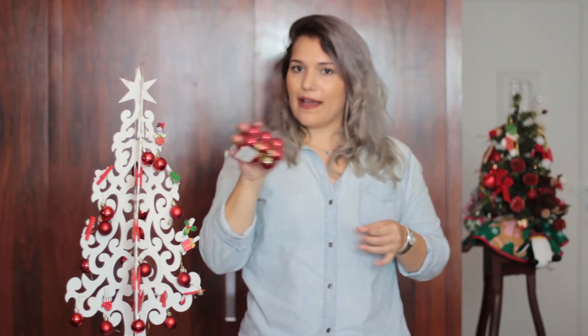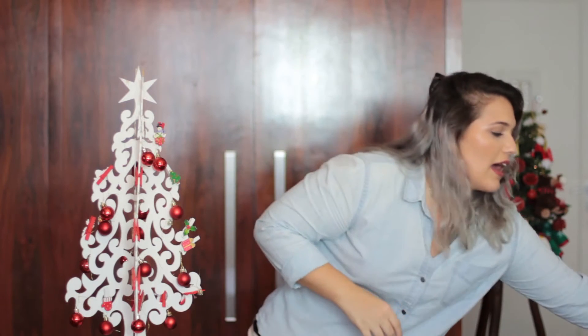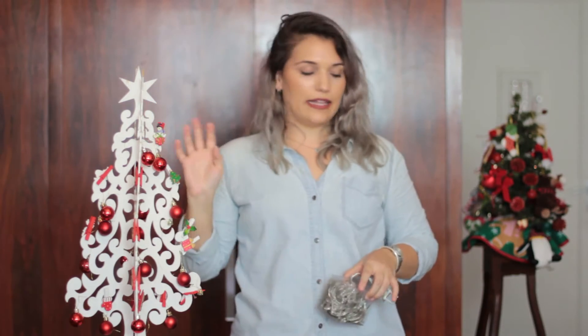E esse ano eu comprei mais bolinhas vermelhas, porque eu não tinha me tocado que eu ainda tinha. Comprei também bolinhas douradas, bolinhas prata — eu falei que não ia fazer prata, né? Mas eu vou botar prata sim. E comprei a luzinha de LED branca pra dar uma enfeitada quando eu colocar ela lá no meu quartinho.